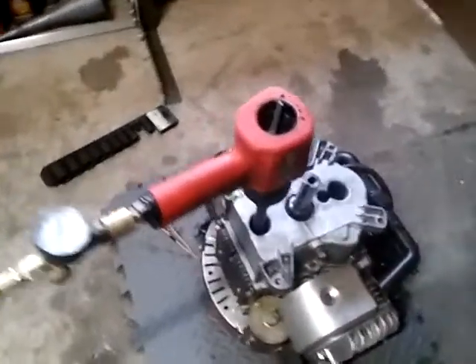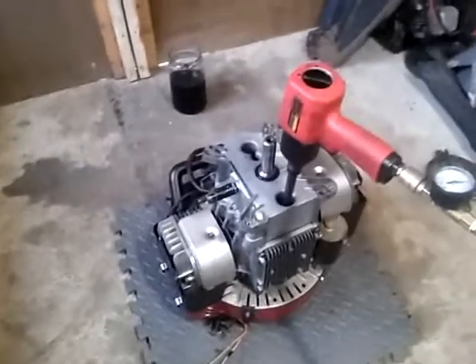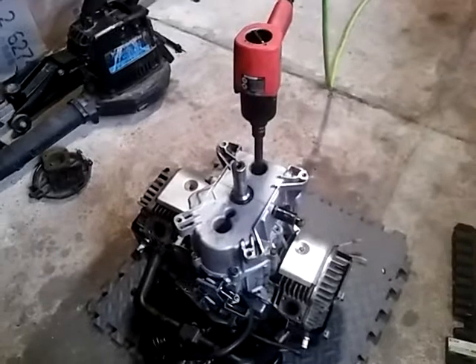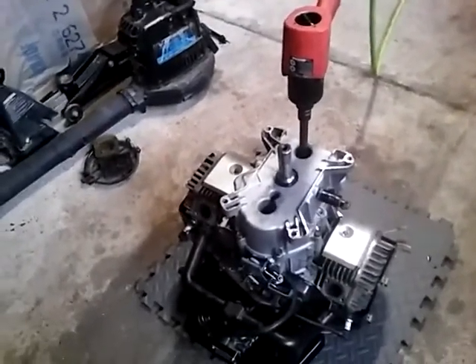It just locked up. It locked up the first time — I ran it for like 20 seconds and stopped fast because it was on a certain stroke and it sounded like it locked up. Then I started it again and it locked up for good, and I couldn't turn it with my hands or anything.